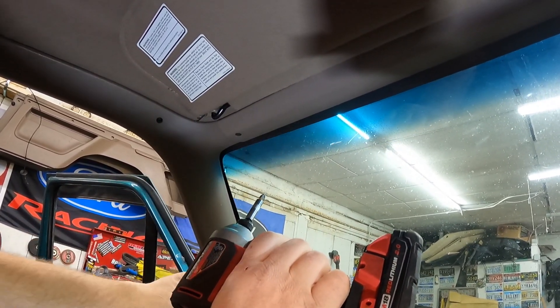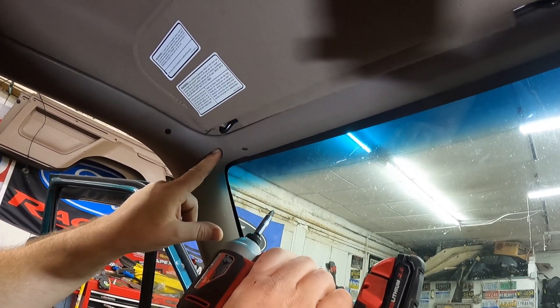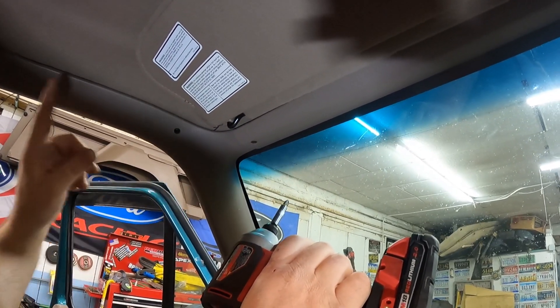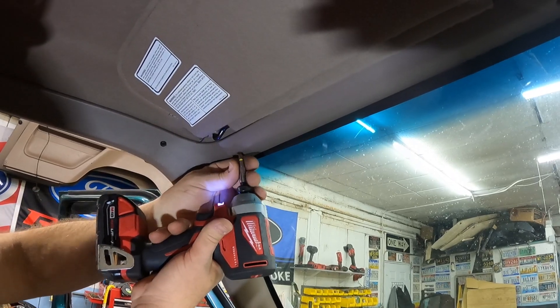The next step will be loosening up the header trim here. We need to loosen this to get our A-pillar trim out. I'm only going to take out three of the screws — this will sag down a bit and allow the trim to come out. Keep these screws separate because they are longer than the two A-pillar trim screws. You don't want to take a long screw and drive it through here and pierce some sheet metal.